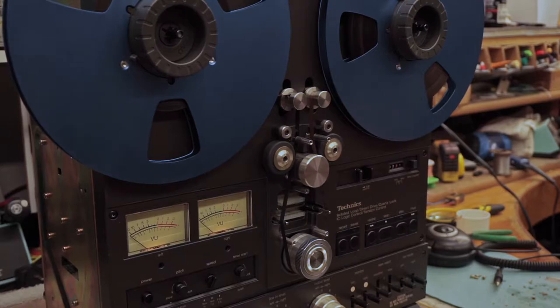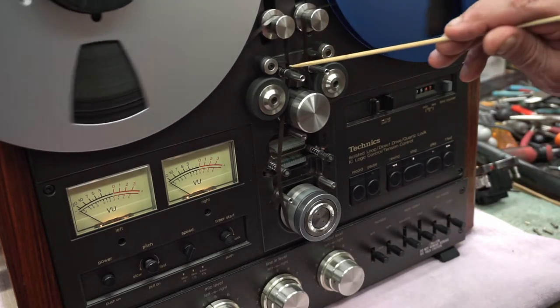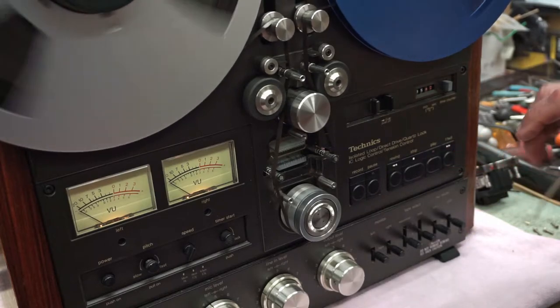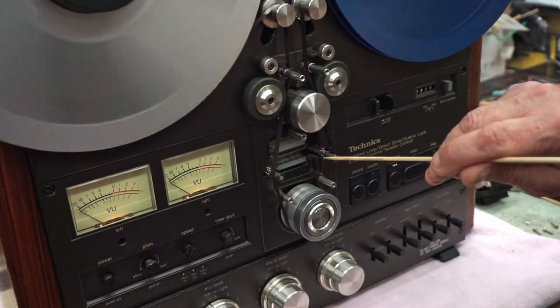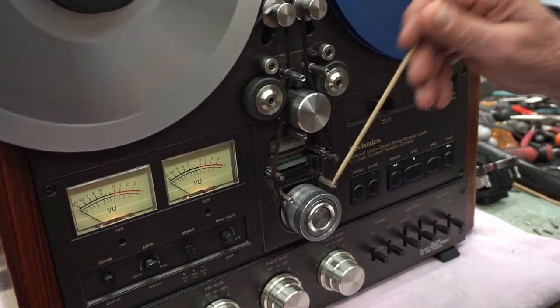Now let's show you our unit with the roller bearing setup. Here we have roller bearing tape guides, so when the tape comes over and loops around, instead of being pulled across a static guide, it's rolling. In fast forward and rewind, the tape lifters push the tape away from the heads, and now the side of the tape with the music on it is coming across those lifters on rollers, so it's not being dragged across those shafts.